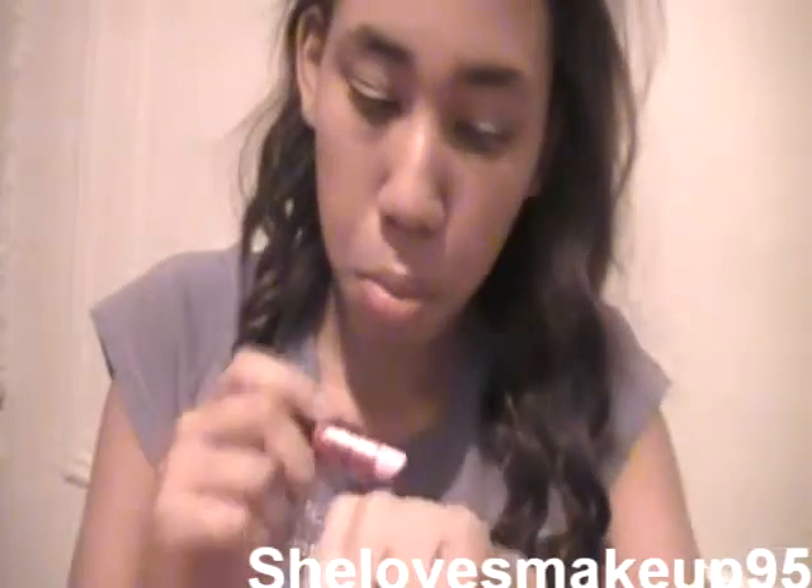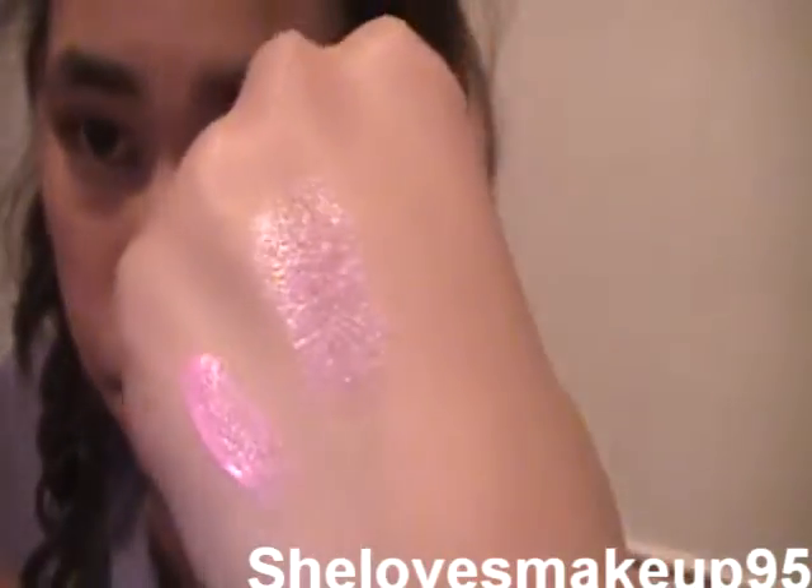It's still drying, but this is Viva Glam Gaga — just this bubblegum pink color. You can see they look pretty darn similar. But this one is a luster, so it doesn't come out the same. That's pigmented. And this is more of a blue tone, but it's a really good dupe for Lady Gaga's lipstick.